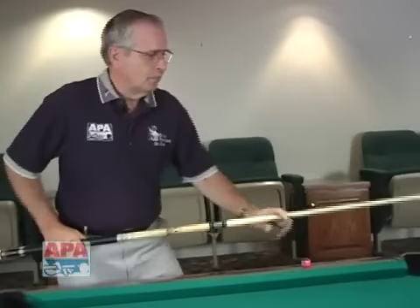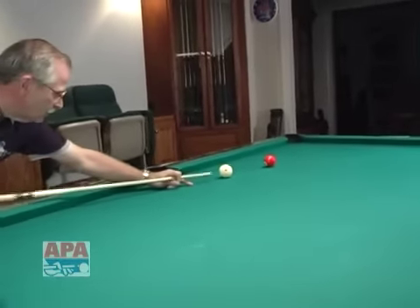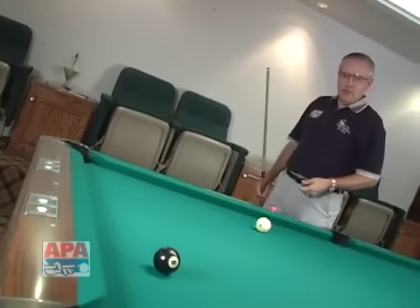The shot looks something like this. Low right English with a nice smooth stroke on the cue ball. The cue ball spins back across the center of the table, rolling down for a perfect position on the eight ball.